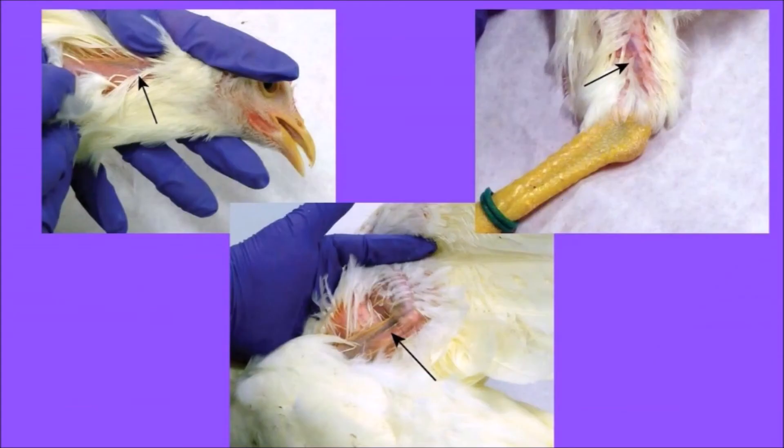Blood samples are taken for a variety of diagnostic purposes in chickens. In birds, blood samples can be drawn most easily from one of three vessels: the jugular vein, the brachial vein, or a medial metatarsal vein.